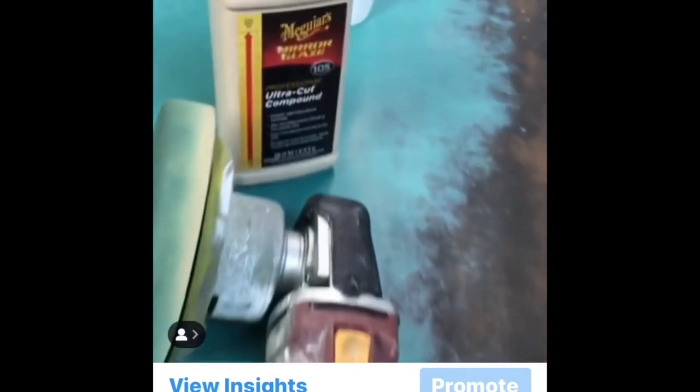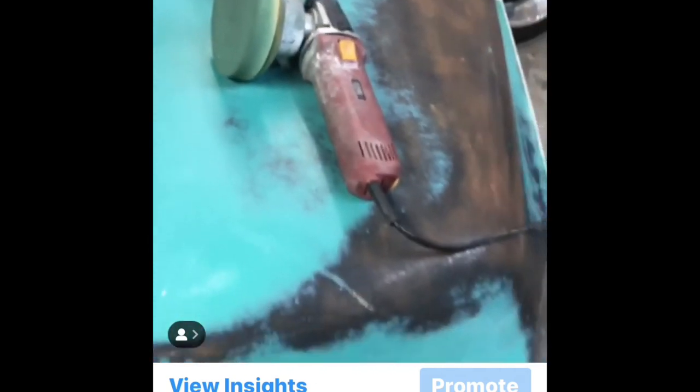Here's my result after two passes at 3500 rpm, working small squares about 12 by 12. Move on to the next square — don't go cheap on the compound.